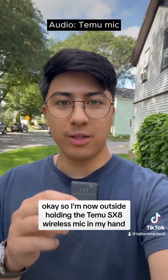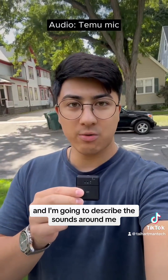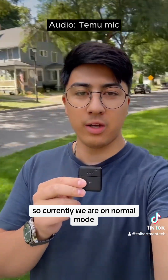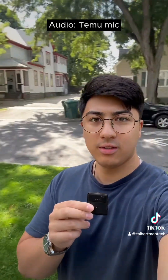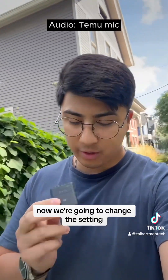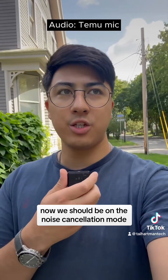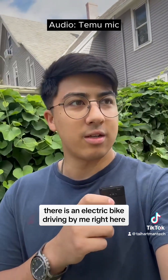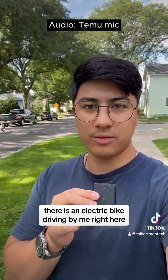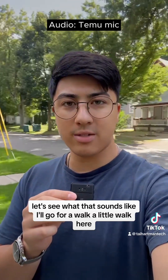I'm now outside holding the Temu SX-8 wireless mic in my hand and I'm going to describe the sounds around me. Currently we are on normal mode — I'm in the city, stuff is going on, not too many people driving by. Now we're going to change the setting to noise cancellation mode. There is an electric bike driving by right here, and a car is about to pass me.